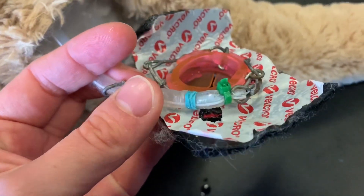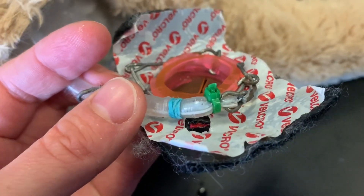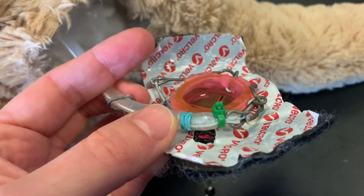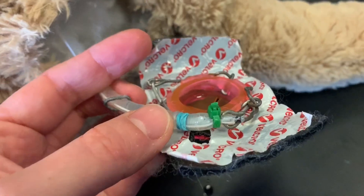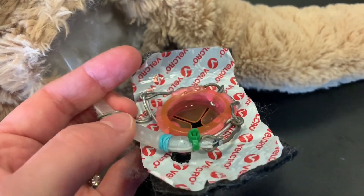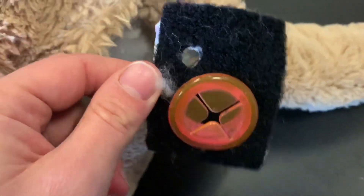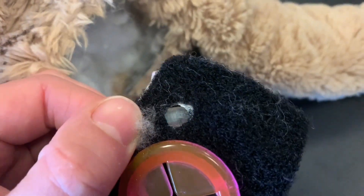Behind that, you can see an elastic band — one of the loom bands that children use to make bracelets. The loom band is what functions as a pressure valve, so when you fill the bulb and apply pressure from the base up, it will express above that band, which correlates to the hole through the Velcro on the other side.